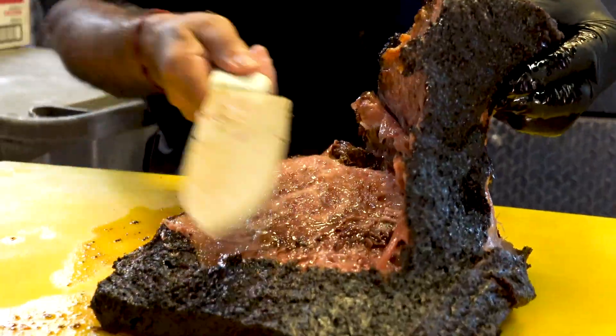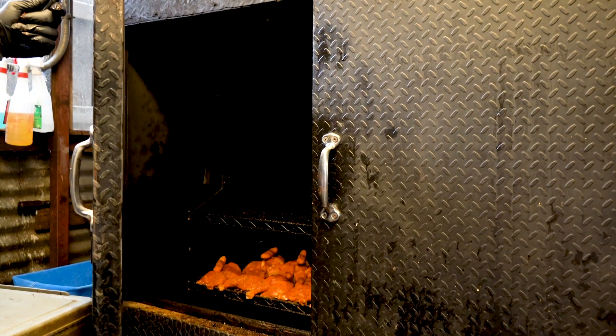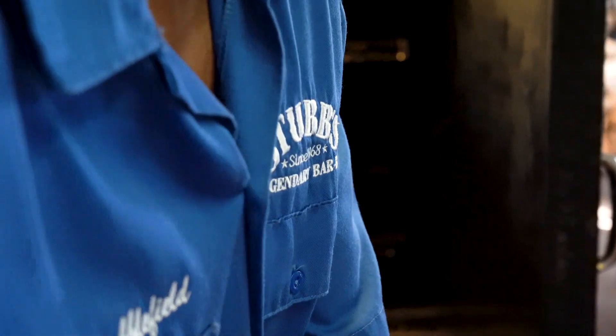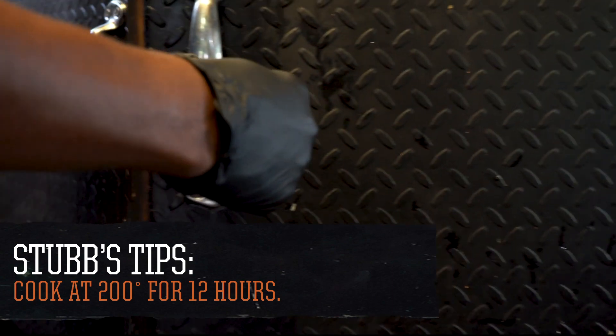We're here at the pit now, where we do all the cooking, bringing all that Stubb's love and happiness to life. We're going to throw this brisket on — we already got a few things cooking. This is a rotisserie, so it's just constantly rotating. We'll put that on for 12 hours at 200, and then we'll be back to pick it up.